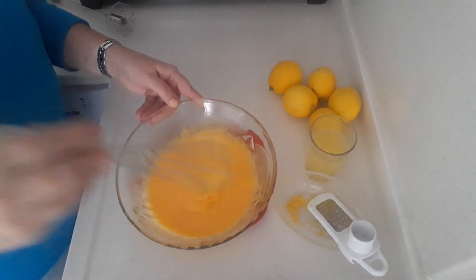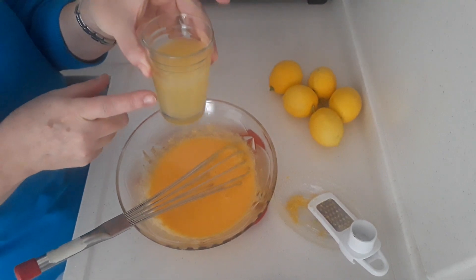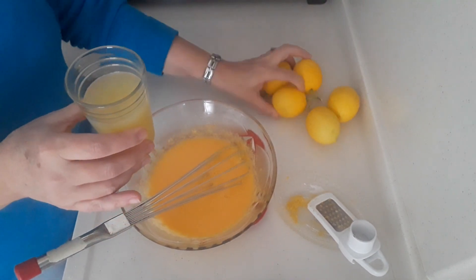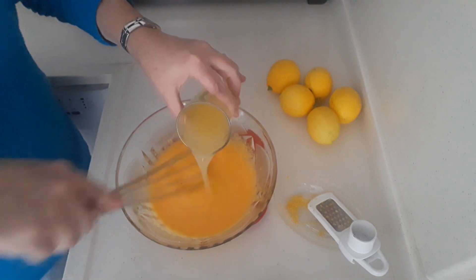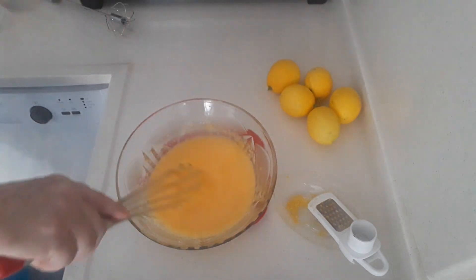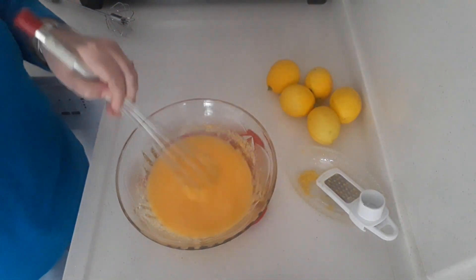Then I've got about three quarters of a cup of freshly squeezed lemon juice — that was three lemons — but it all depends on the type of lemons you've got. So gradually add that and mix it in. I've also grated some lemon zest, but I won't use that until the very end.